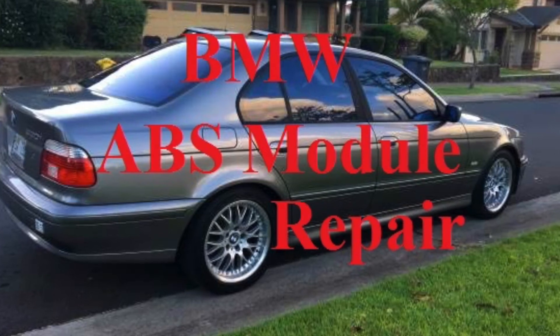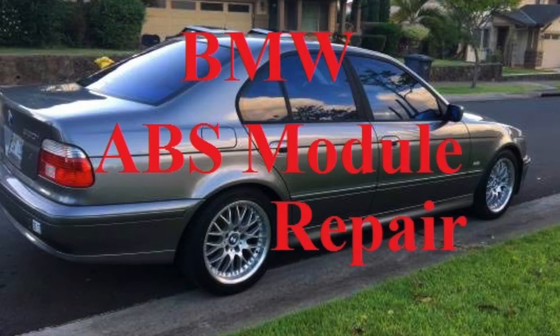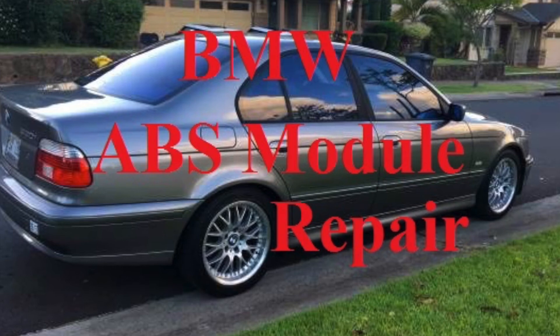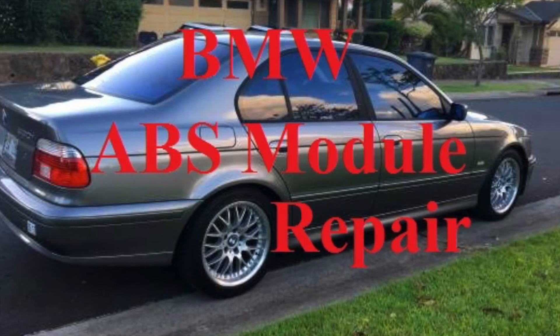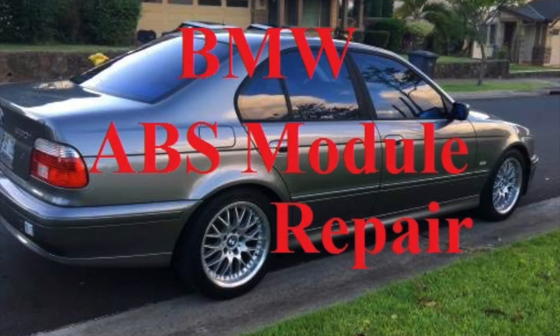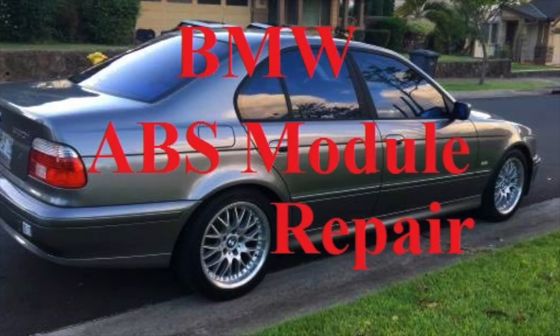If you can find this guy who does these jobs for a hundred bucks, that's a great option. You can buy a new one and they're upwards of five or six hundred dollars, plus you'd have to get it to the dealership to have it coded to your vehicle — cost prohibitive. I certainly like a hundred dollars a lot better than six hundred plus whatever the dealership charges. Hope you enjoyed the video — thumbs up or down, subscribe if you want to see more videos.